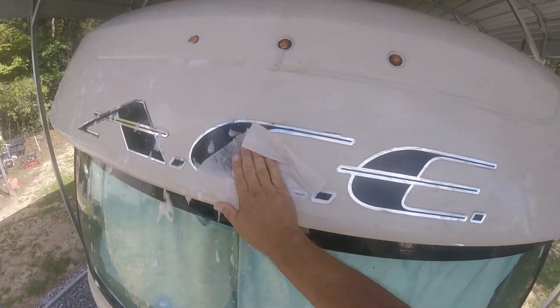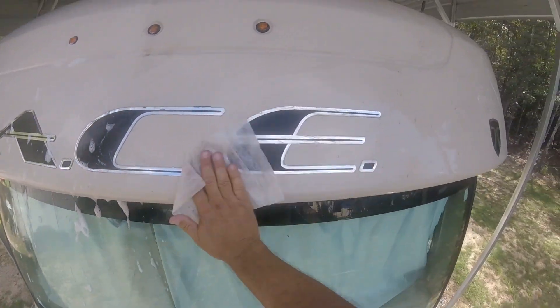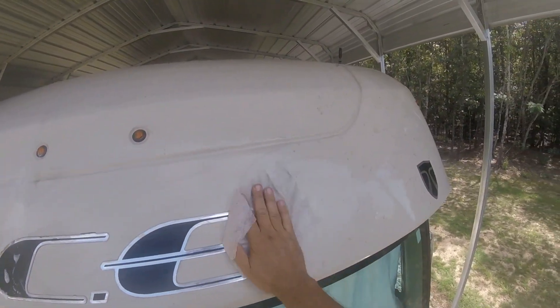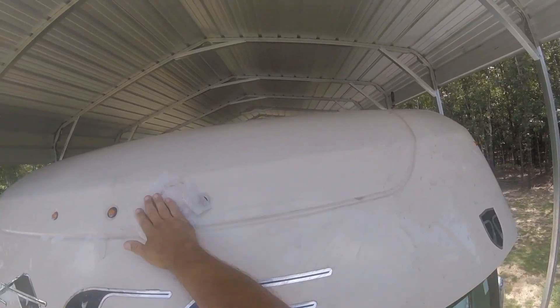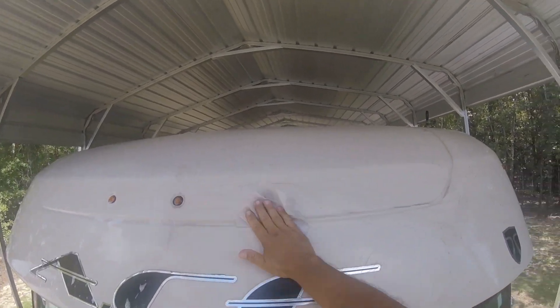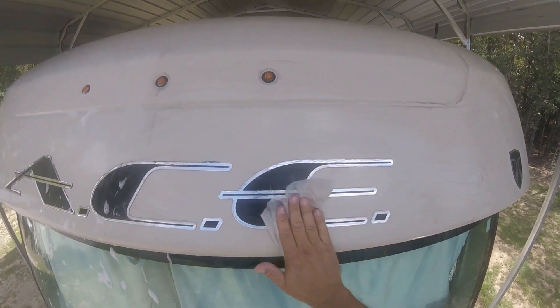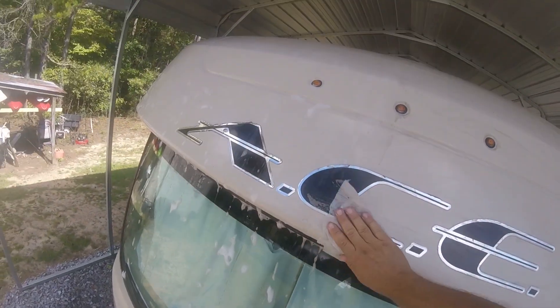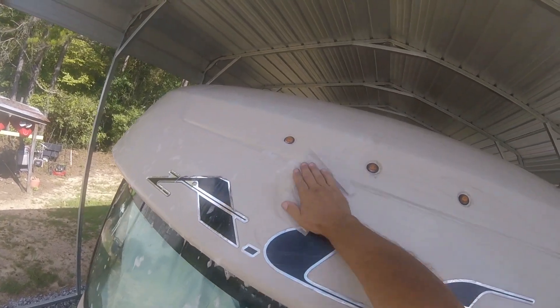Can you see that? It just wiped right off. I scrubbed it with a brush and it didn't do much, but with just light hand pressure using the dryer sheet - wow. So if you were wondering if a dryer sheet will work to take off bugs, love bugs especially, you can see that it does.